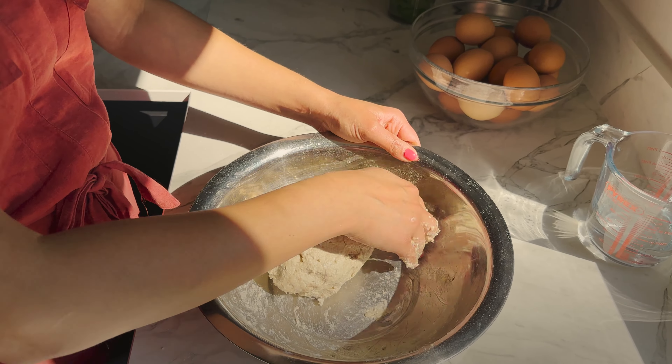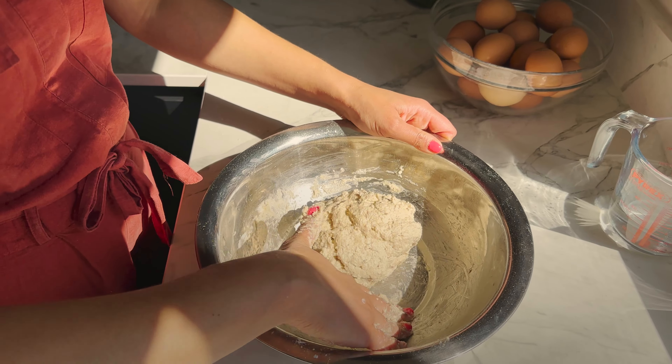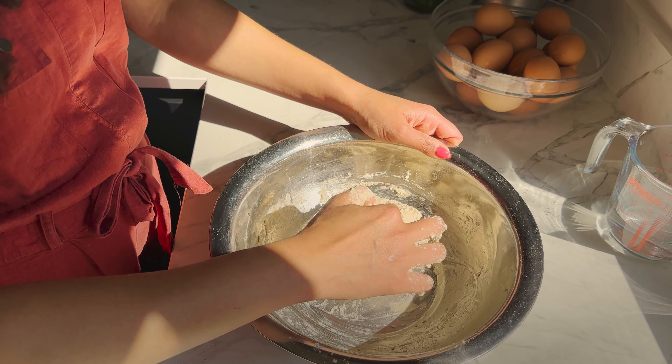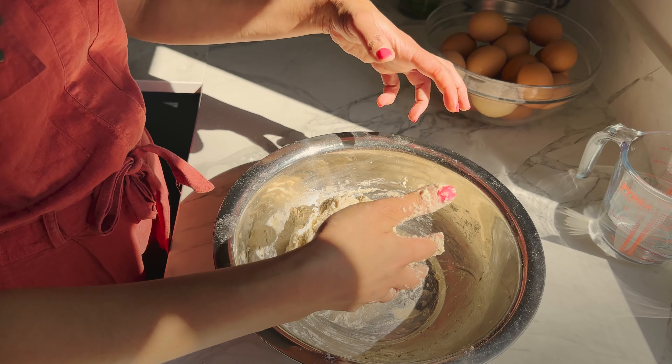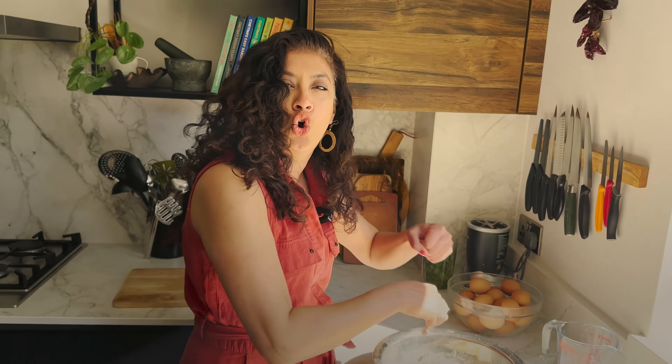You'll see that this looks like quite a wet dough — the flour will absorb the water. I'm just going to cover it and leave it for about half an hour, and when we come back to it, you'll see it'll be drier and then we can give it a good pummeling.